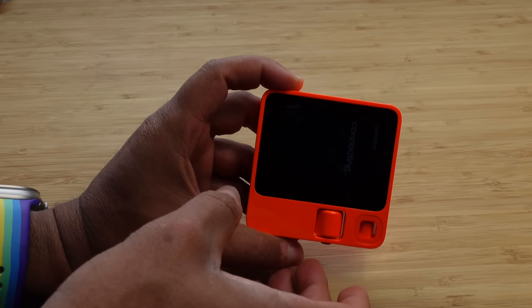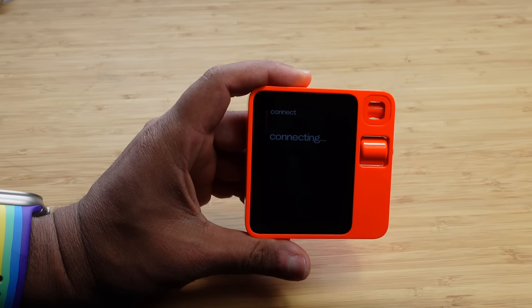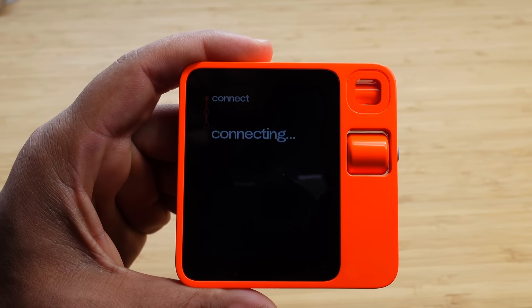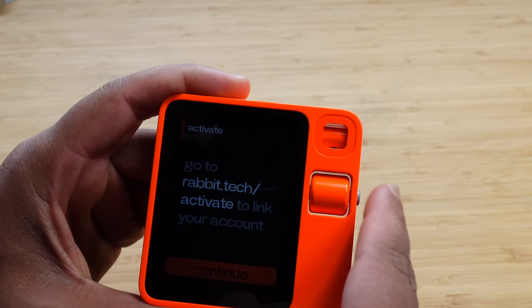Now it wants us to enter the passcode. So this thing is a touchscreen, which I was not aware of. I just type in my passcode just like this — that's pretty fancy. I pressed enter, rotated it, and it's connecting. That was really cool because I had no idea this thing was a touchscreen. I just thought there was a scroll wheel and the button.